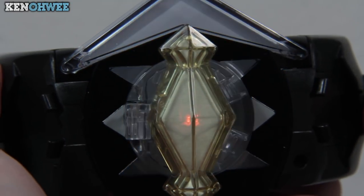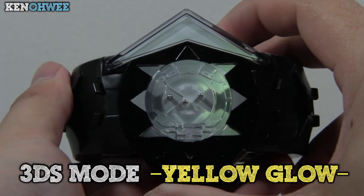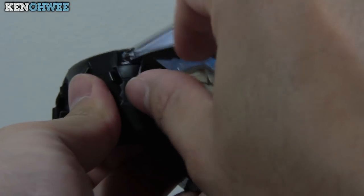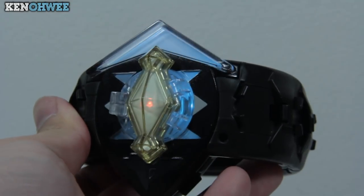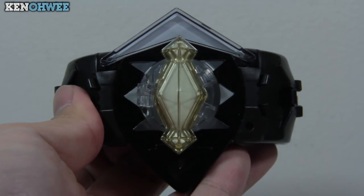Pushing the toggle to one activates the 3DS mode, but that will be a lengthy portion showcasing every feature in relation to the game, so I'll be covering that in my next video. In this mode you can activate crystals and they can also be activated via the 3DS.